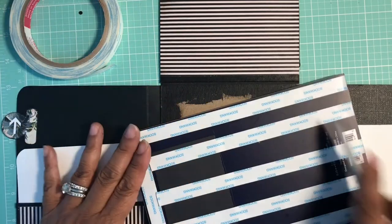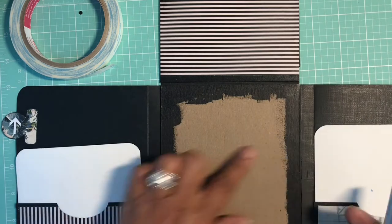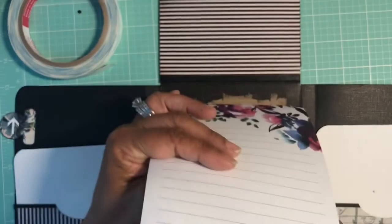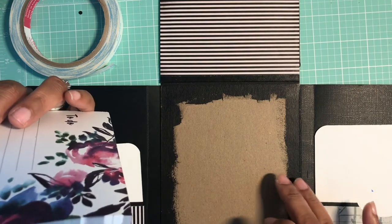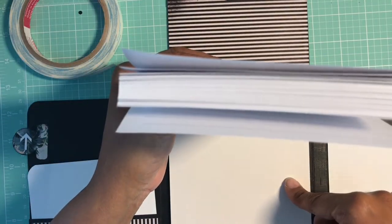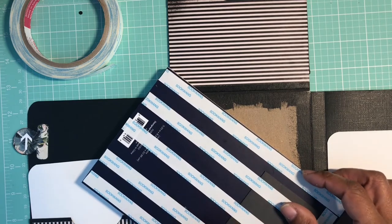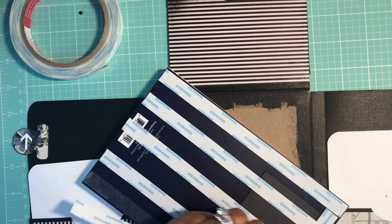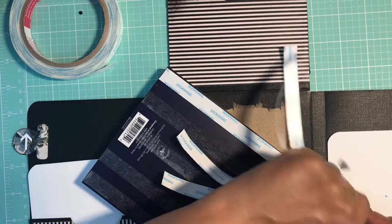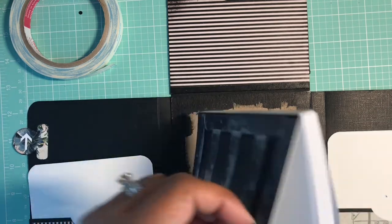If you want the pad to be removable, all you need to do is create a little band to go across here with some cardstock and then you can slide the flap over. If you do that, I'd advise that you cover this piece or paint the whole section black, add your strip on there, and then slip the pad right in. For purposes of this tutorial, I am going to go ahead and permanently adhere it down. The other thing you can do is once you get to the bottom of this notepad, you can just add another pad right on top of it.